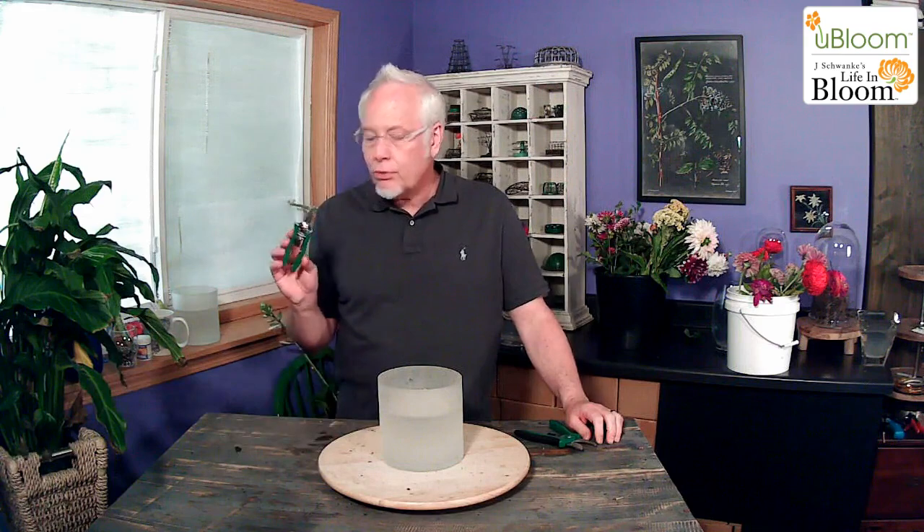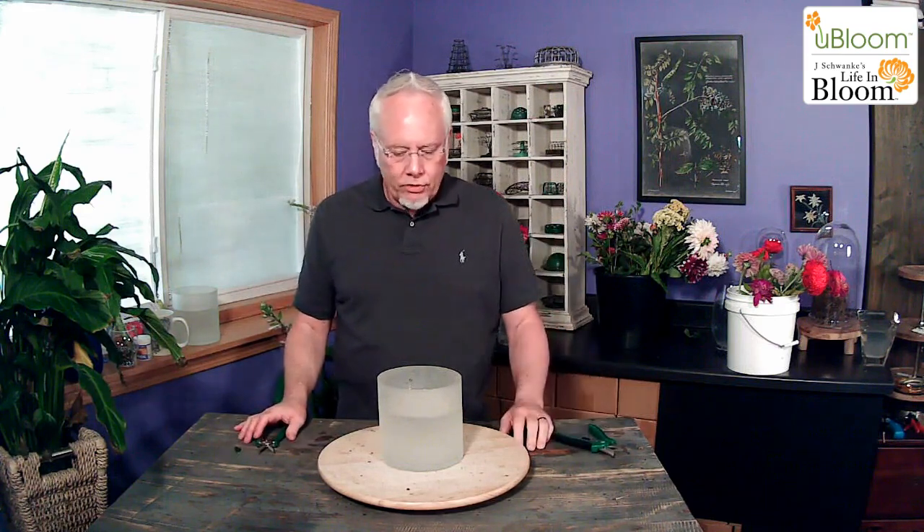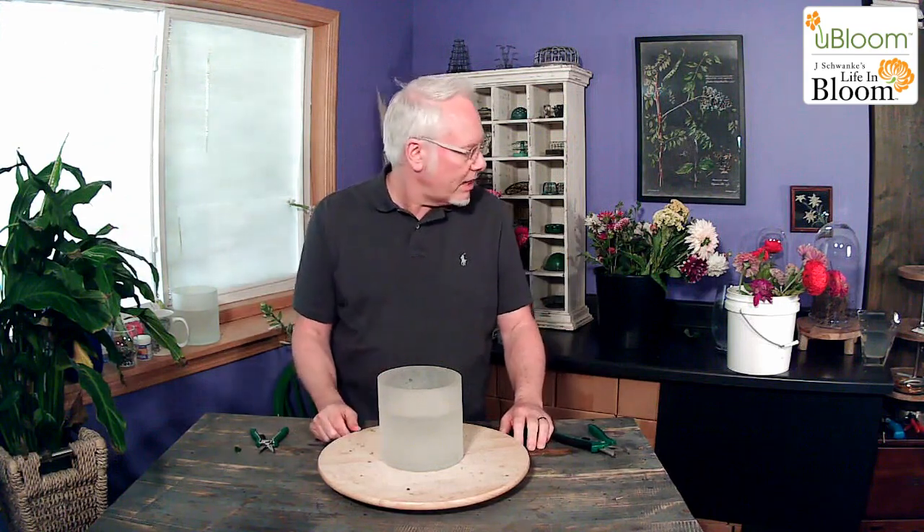I am using my compact pruner from DRAM and also my bypass cutter. I have my gray shirt on today so that you can see the beautiful flowers and be able to contrast with them.